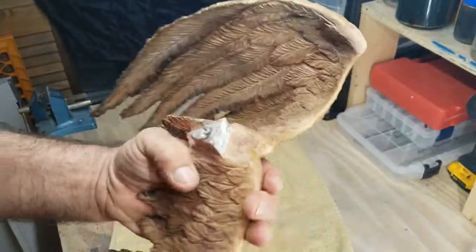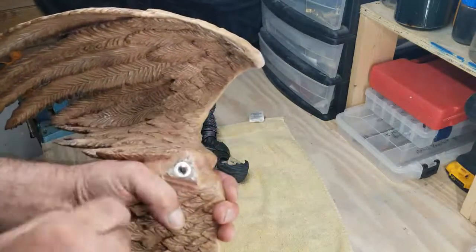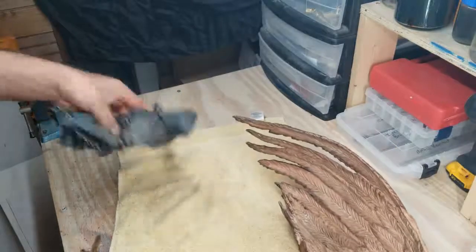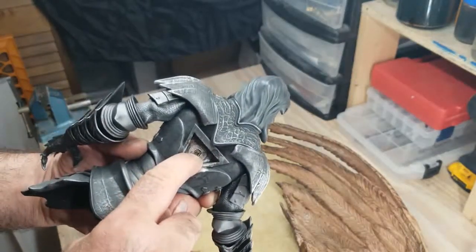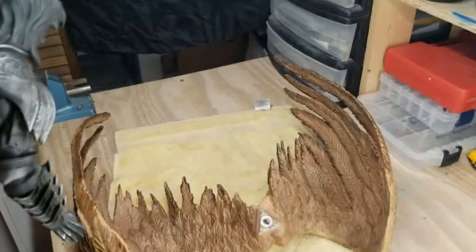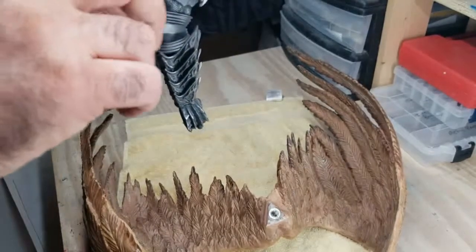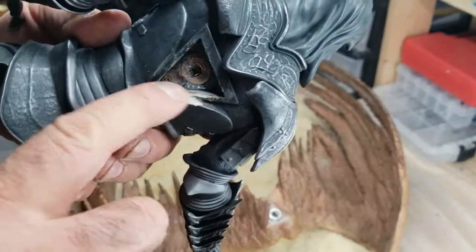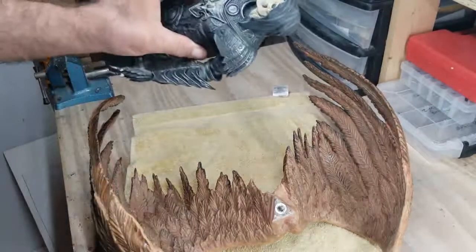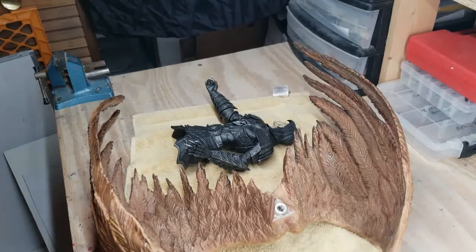So now we've got multiple points of contact. On the wing side: the magnet, the post, and the triangle pegs — actually three points. On the body side: the magnet, the triangle peg, the brass square tubing, and the magnet below that to grab the steel keystock — four points. Worked out pretty good. There's also a little area that got chipped during the repair — I'm going to fill that in and touch it up before putting it on display. With the wings over it you won't see it as much, but I know it's there so it's got to get fixed.